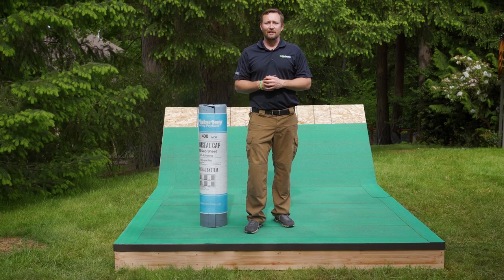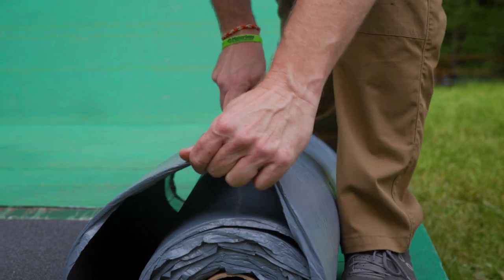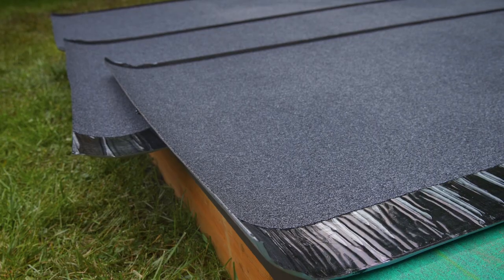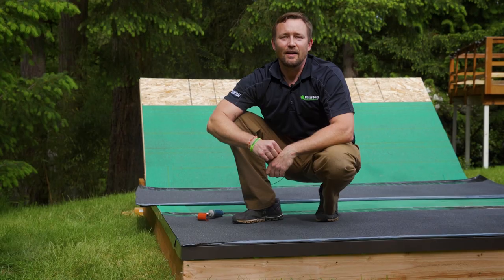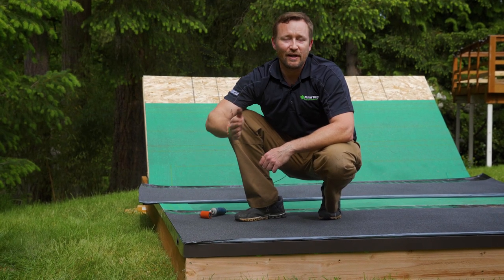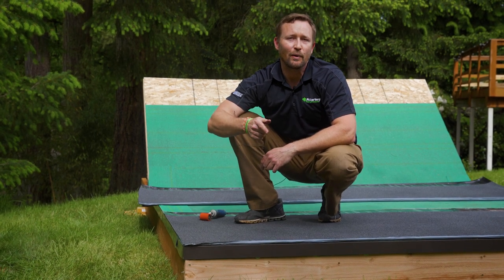Now we're ready to put down the cap sheet. Just like the base sheet, we're going to cut it to manageable lengths, allow it to relax in the sun, and then begin our installation. As we install the cap sheet, we want to start at the roof edge. If we have excess material, we'll trim it off. We want to do this progressively as we work our way up the roof.